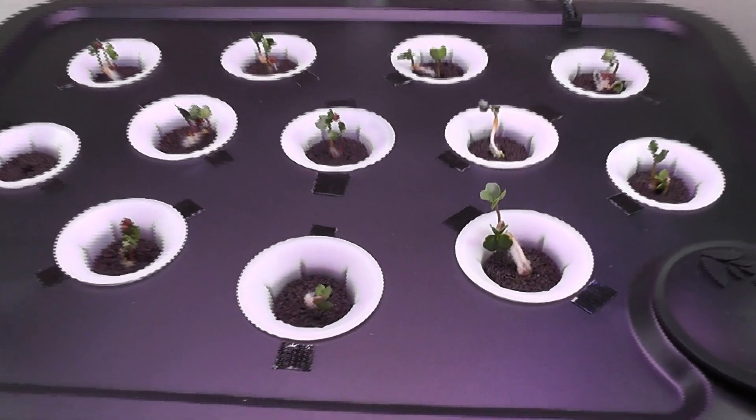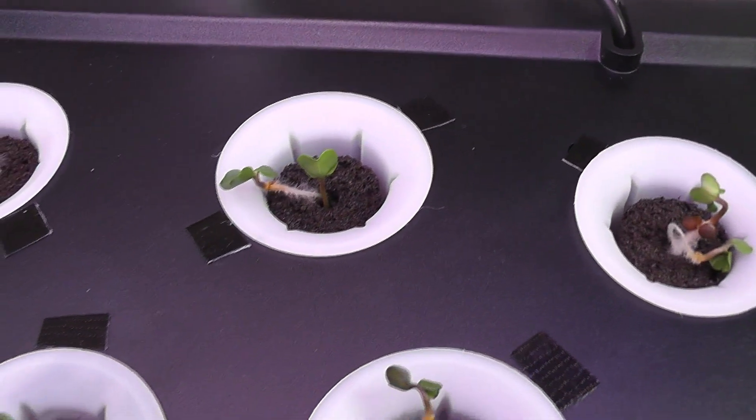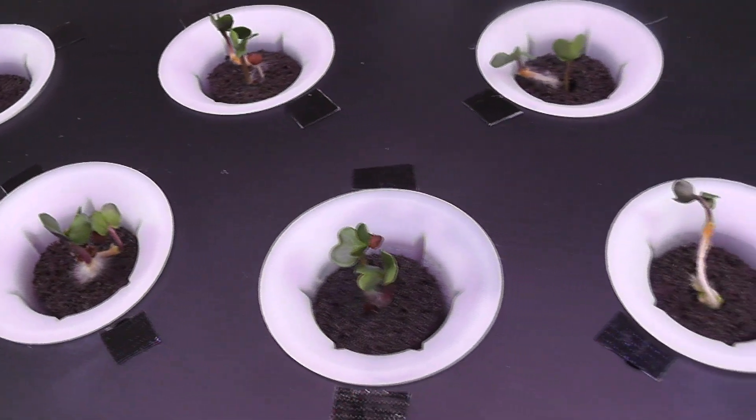It's been four days. Germination is pretty good. I always see pretty good germination with radish seeds, so this is going as expected. It is time to thin out the seedlings and start adding nutrition.